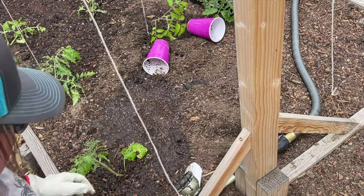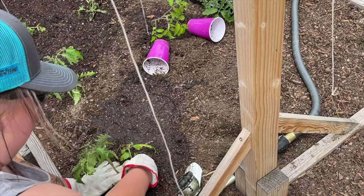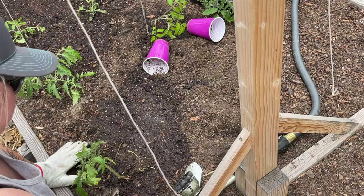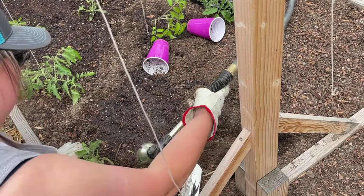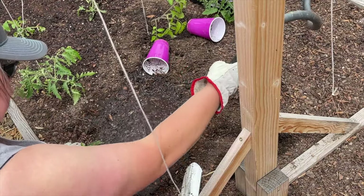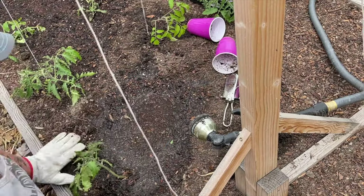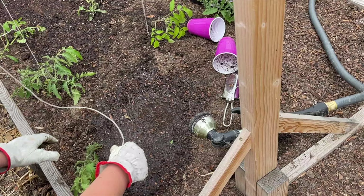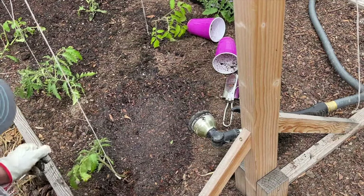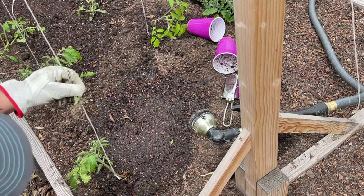One thing you want to note is that when you have leaves touching the ground you should pluck them off, because you really don't want leaves touching the ground — it makes the plant more susceptible to diseases. Give it a nice good water, and then make sure we put our string line down into the ground so that as this plant grows up we're going to just wrap it around the string.